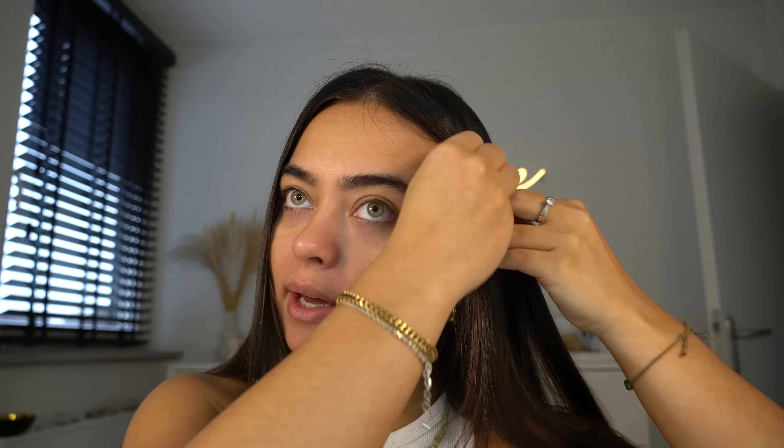This is my go-to look — whenever I do this, I know my makeup is going to look bomb. I want to show you guys and put you on because this makeup look is just chef's kiss. Let's start by getting my hair out of the way because we do not want our hair blending in with our makeup.